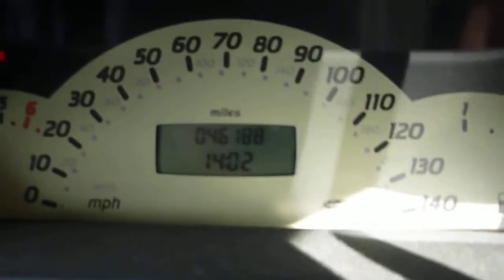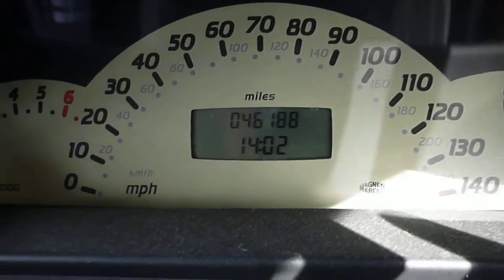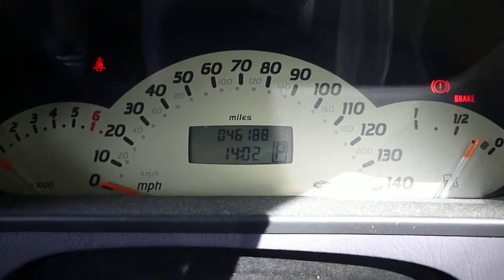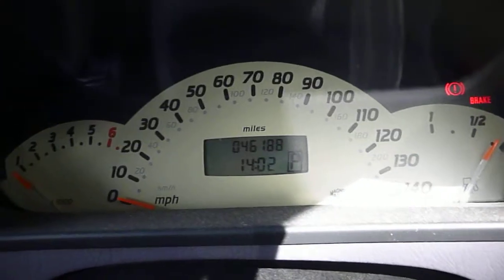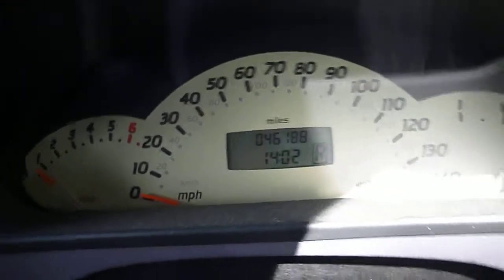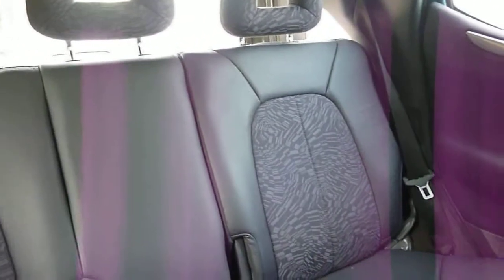It's done 46,188 miles. Start the car up — no warning lights on. Half level trim. Quite a tiny car.